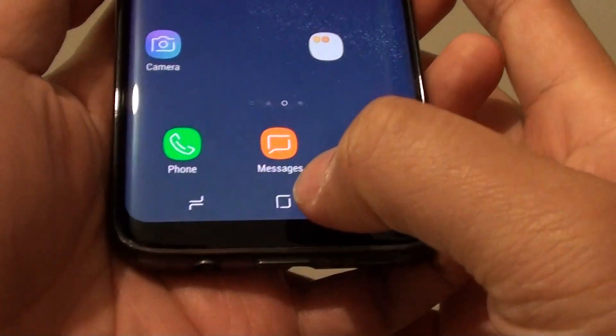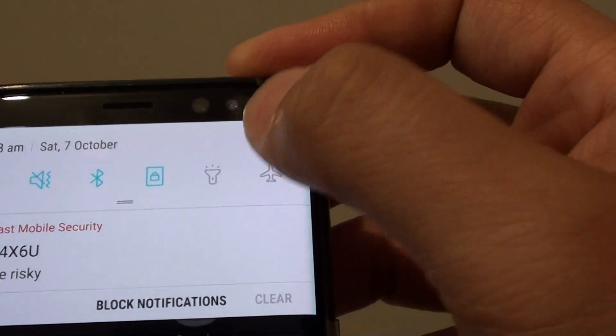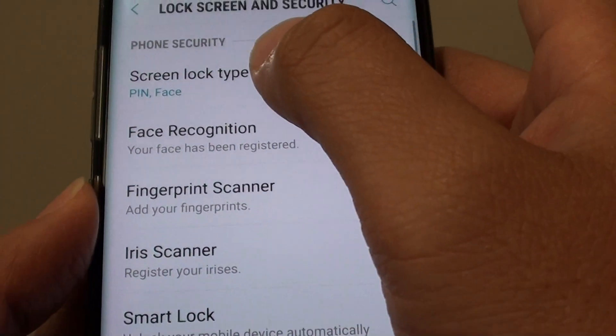First, go back to your home screen by tapping on the home key, and swipe down at the top and choose the settings icon. From here, tap on lock screen and security, then tap on screen lock type.